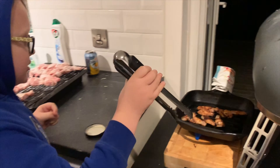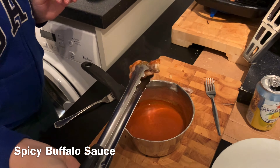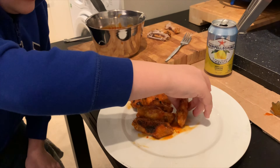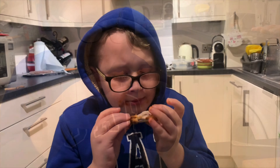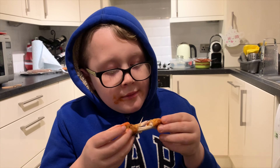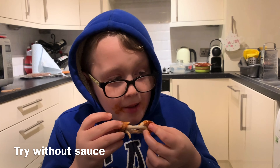So when your chicken wings are done, grab one of them and dip it in the sauce like that. So here's my taste test — I give them a 9 out of 10, just due to the messiness on the fingers. But they're also nice if you didn't have any sauce on too, and they are nice without sauce.